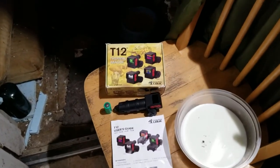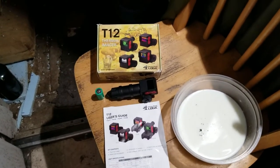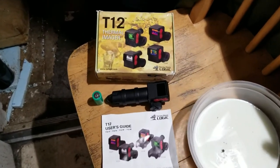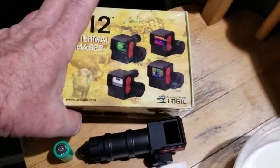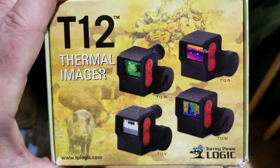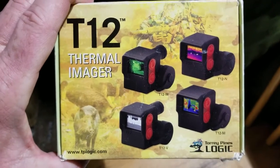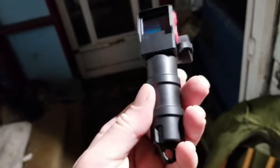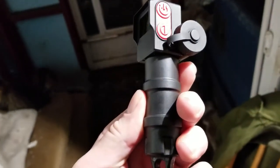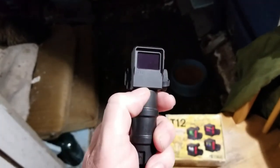Hi, it's Don Lindsey from the Canadian Firearms Network and I'm standing beside a bowl of milk and the T12 thermal imager from Torrey Pines Logic. This is an interesting thing — as you can see there are different models of this thermal imaging device. It's really quite small; it's actually just where my thumb is, just that part there. However, it comes with this little pedestal.